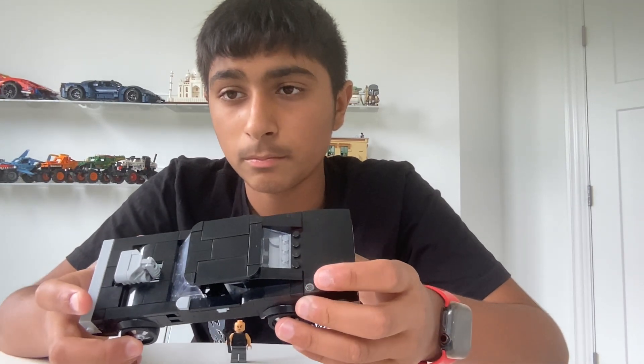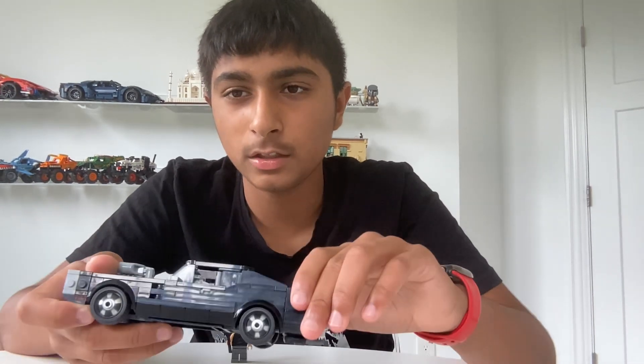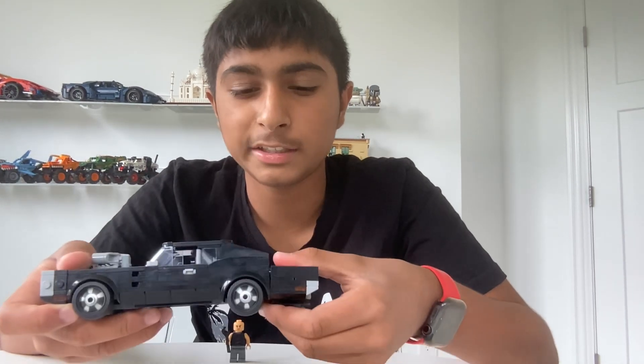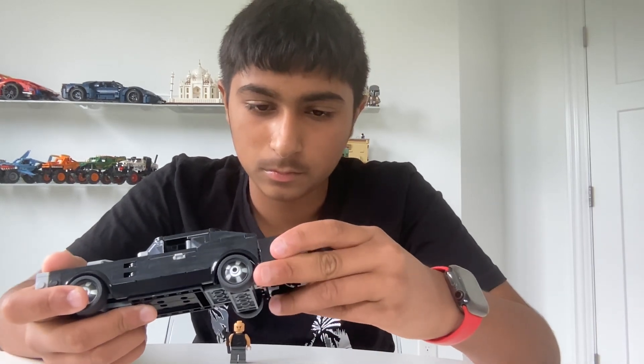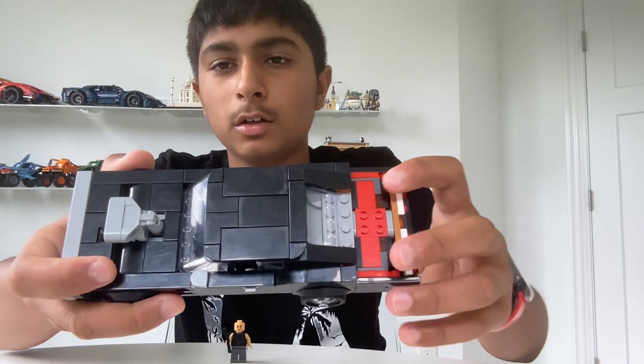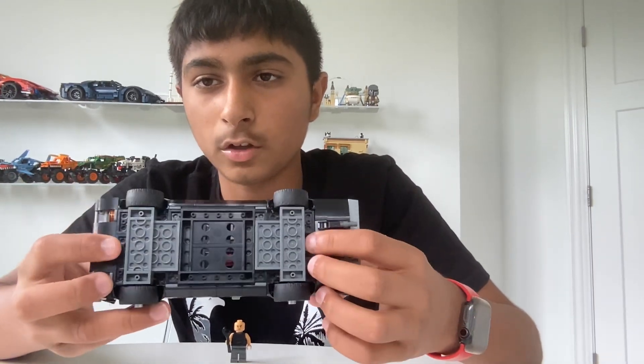It has the motor, the engine, and the gray part right here. I'll show you the bottom — it has those motors and this thing that was actually connected, so you can easily take this out. And that's what it looks like. It has those handlebars — those things that can hold pieces. So it's the four wheels, the lights, and all of that.